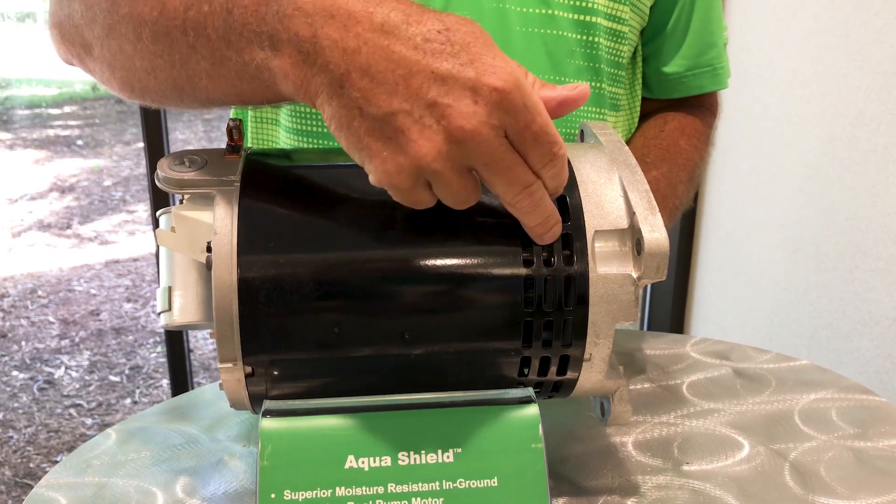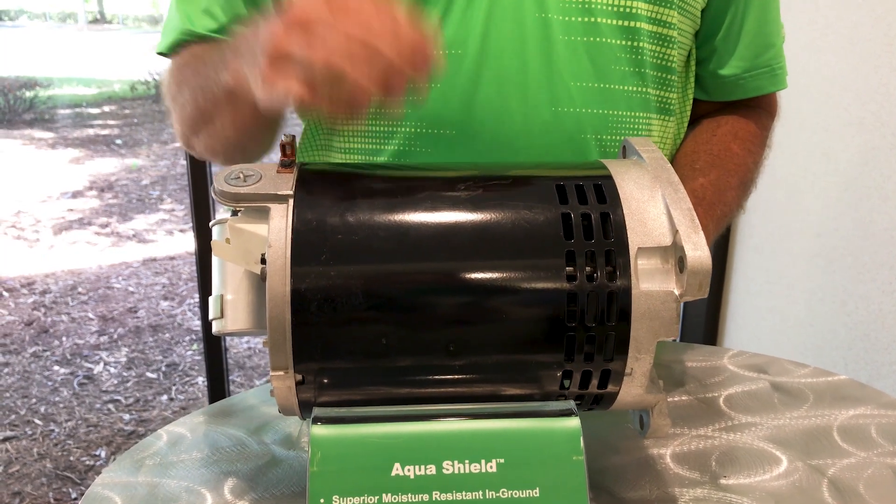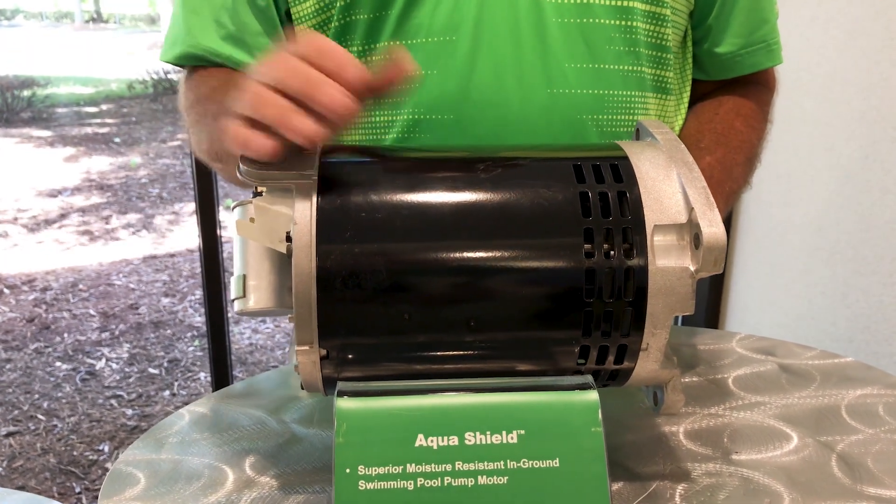When we bring the air in, we also move it around the windings instead of going through the windings, and that helps keep them drier. And remember, a dry motor is a happy motor.